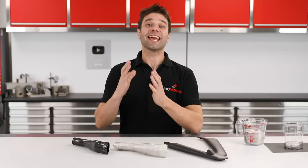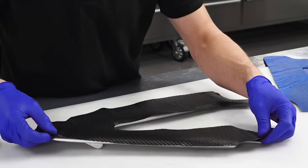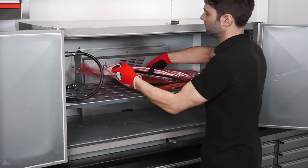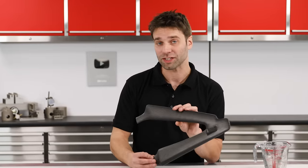Hi, Paul here from Easy Composites. In this video, I'm going to be showing you a method of making hollow carbon fibre parts such as this wishbone or this air induction tube, by wrapping prepreg carbon fibre over a special low melt alloy core, then curing the carbon fibre before raising the temperature up and melting that mandrel out, leaving us with these incredibly lightweight hollow carbon fibre structures.